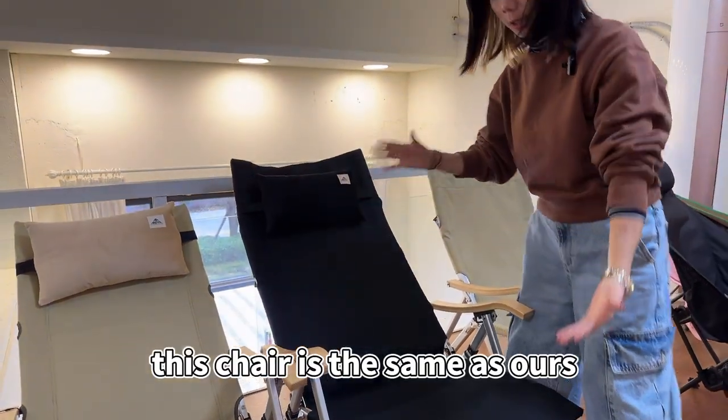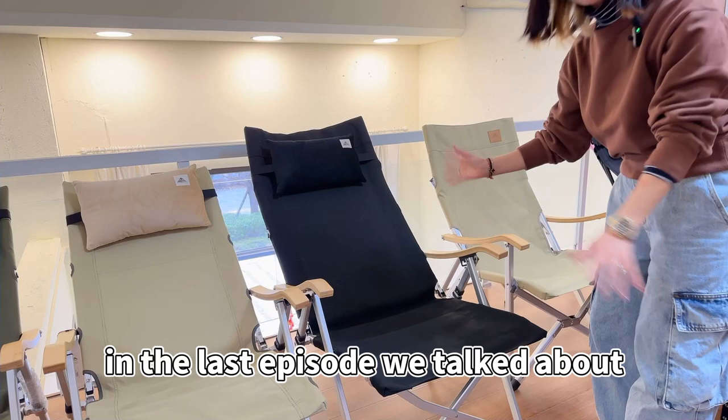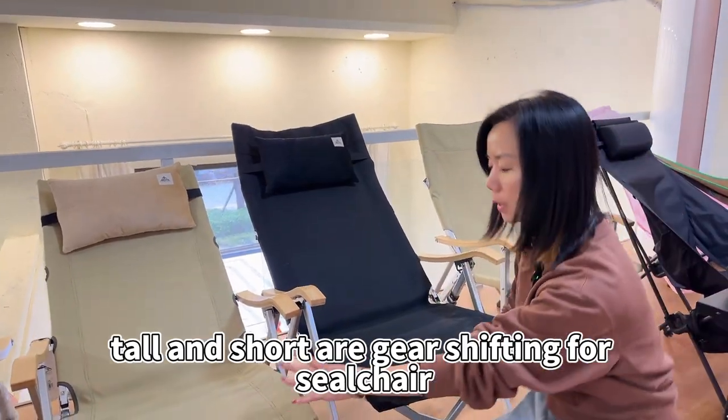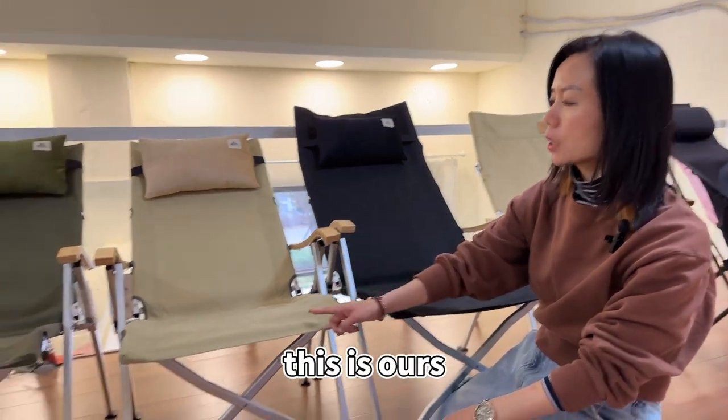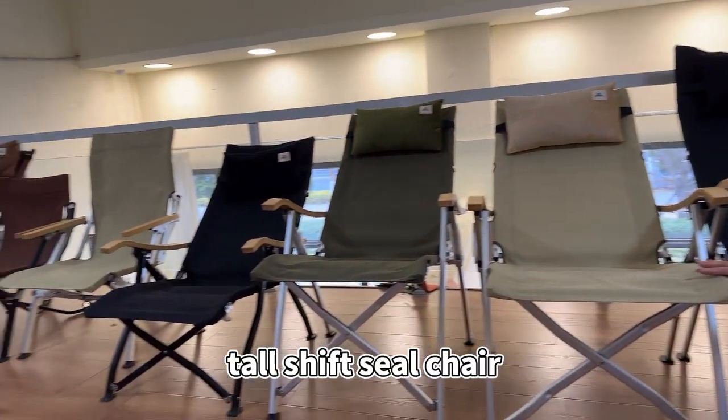This chair is the same as ours. In the last episode, we talked about the tall and short gear-shifting folding chair. This is our tall-shift sealed chair.